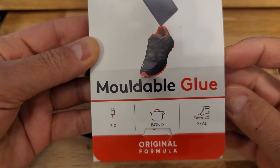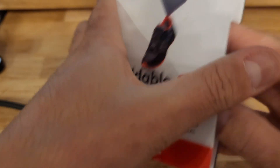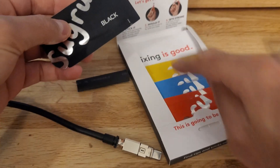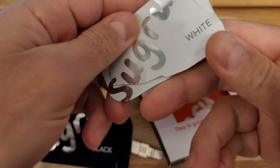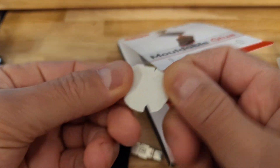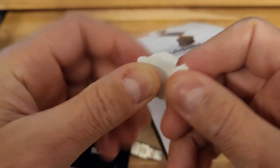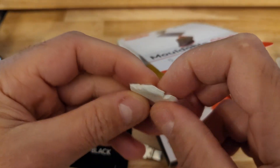Forgot to mention there is another solution, which is this moldable glue — it's for cables. I'll show you quickly what it is: inside you get different colors. I've already used the white one in the past and had this leftover. As you can see, it's rubber to start with — soft like chewing gum — you apply it how you want.